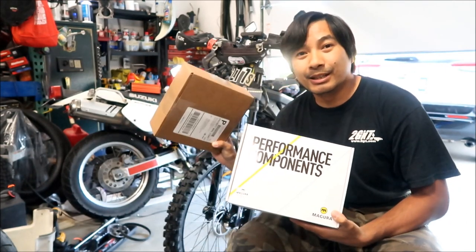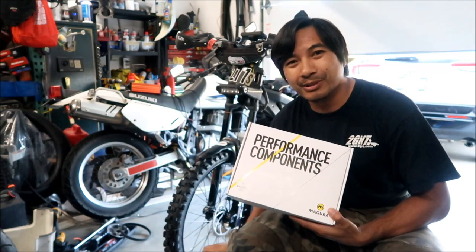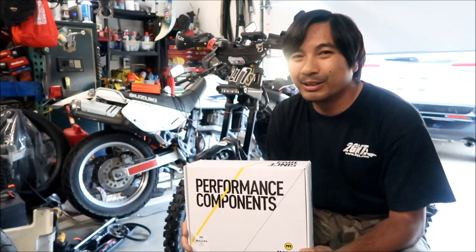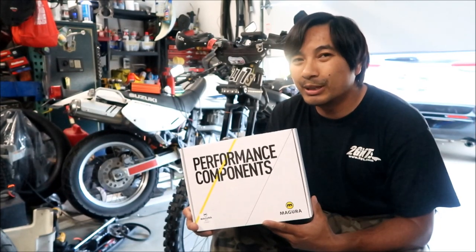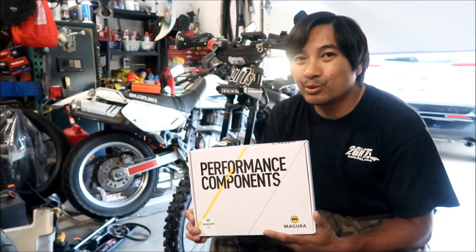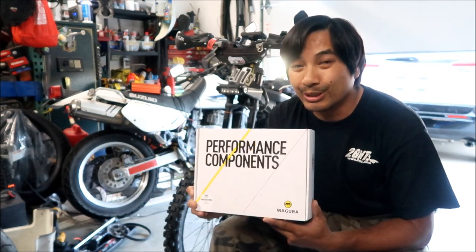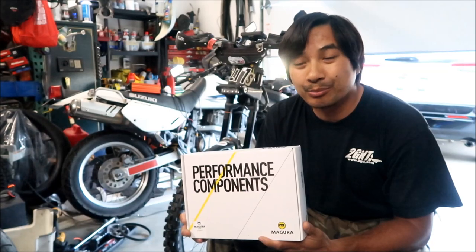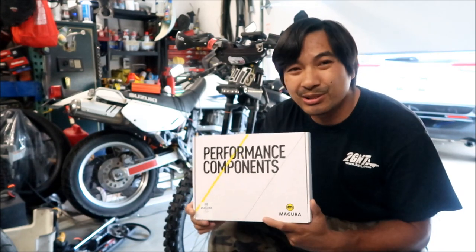I also bought the brake bleeding kit — a small kit, about 30 bucks. One thing I hate about mountain bike brakes is they're expensive and you don't get a lot with it, though the good thing is it's lightweight. The MT5 can be used on the left or right handlebar, front or back — they give you an extra long hose. We're going to use it in the front and will have to shorten the hose. So bye-bye old Surron brakes. Hopefully these pads don't wear out as fast as the Surron ones, which wear out fast and unevenly.